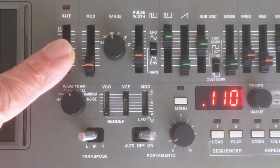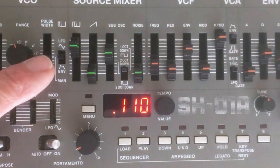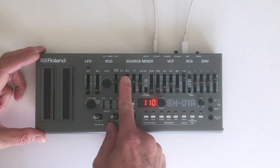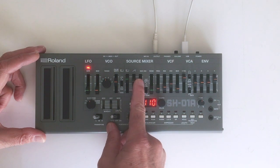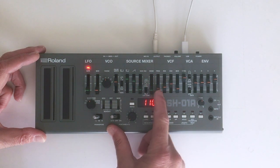You've got LFO rate and shape, VCO range, modulation amount, and pulse width modulation. There's a source mixer where you can adjust the amount of square wave, sawtooth, one or two octave switchable subsonic, and noise for making hi-hats, snares, and relaxing wave sounds.